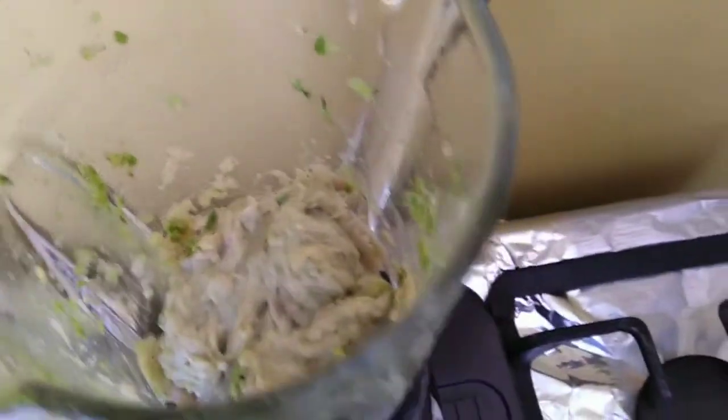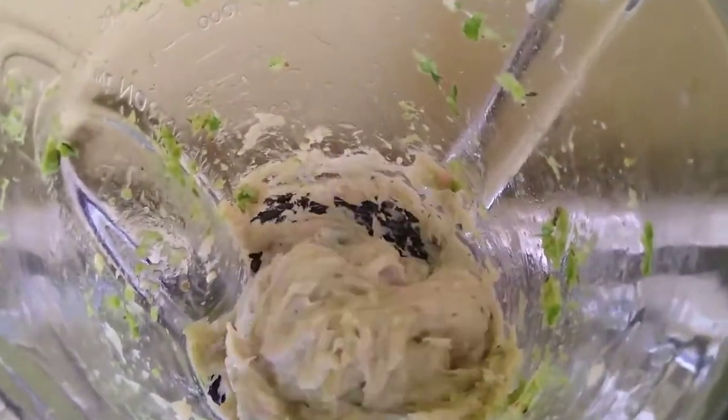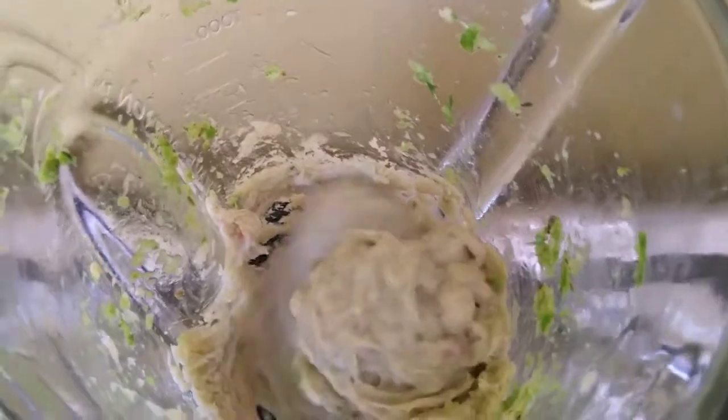Wow, that scent! You can smell every seasoning that was in that green seasoning - you can smell everything. And look at how it's looking now with a creamy consistency.